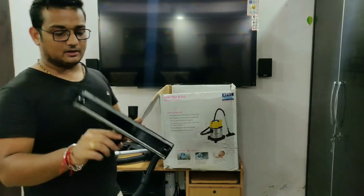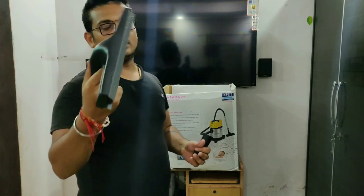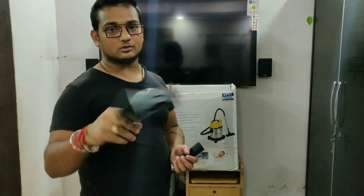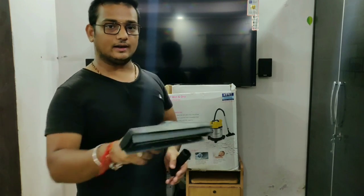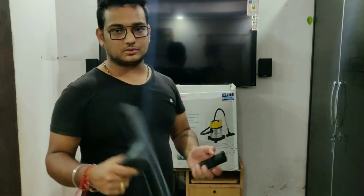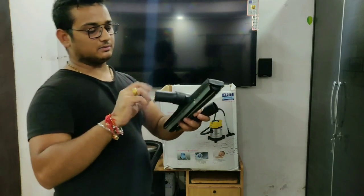So guys, this attachment is just a vacuum nozzle — there is some dust on the bed, like on Alvira's bed. This is very good, we can use it in the car as well. So this is also a great attachment that comes with this.